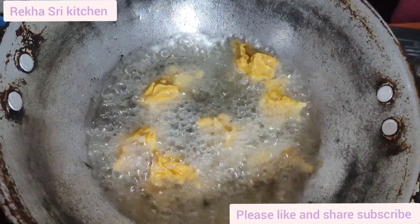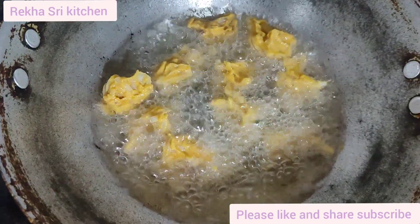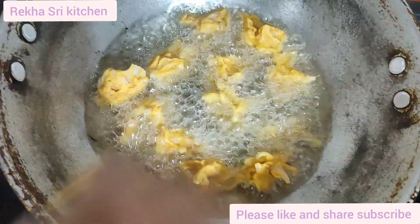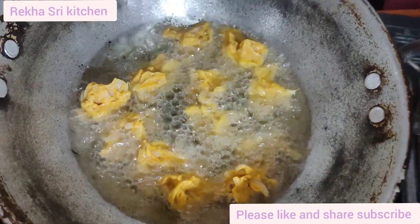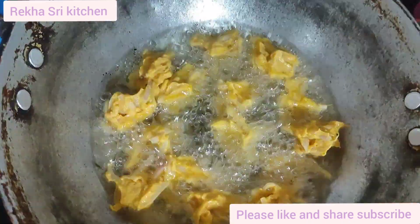Let's fry the ingredients. When you're doing this, you get a little taste — you get more taste.